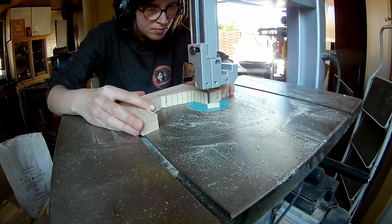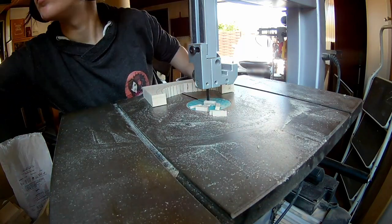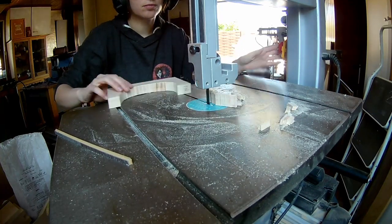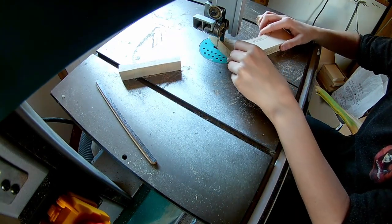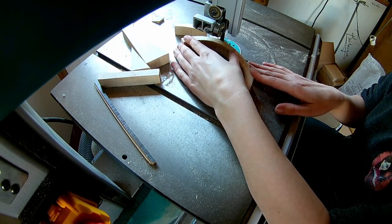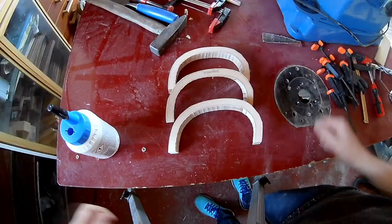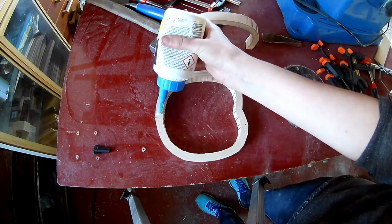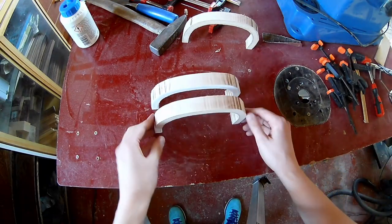Cut out all the shapes on the bandsaw. Then apply wood glue.